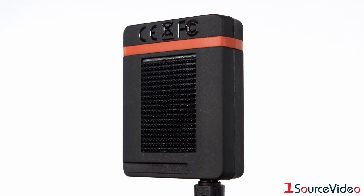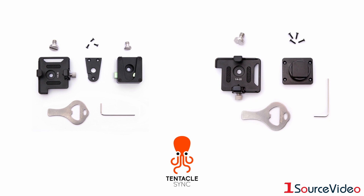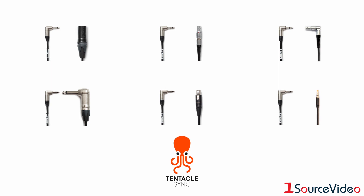The case has an integrated hook surface for easy mounting, and available are a number of different mounting accessories and cables to integrate this system into your video and audio setup.